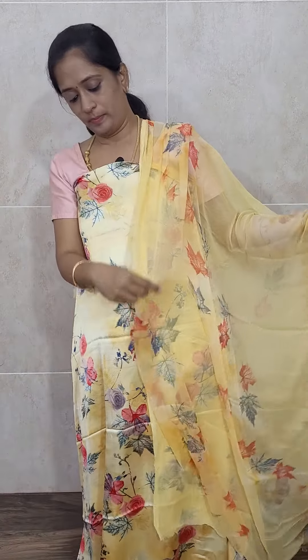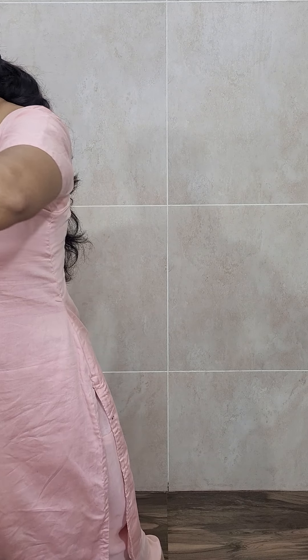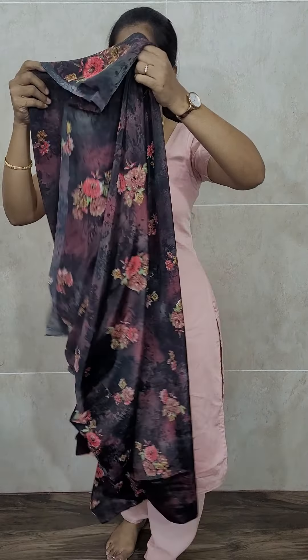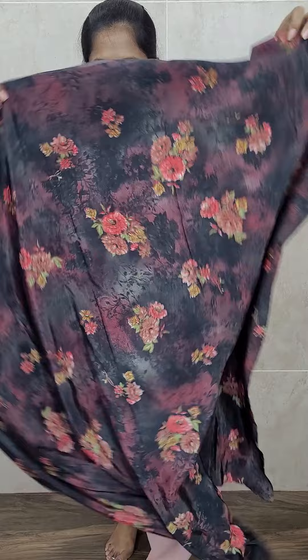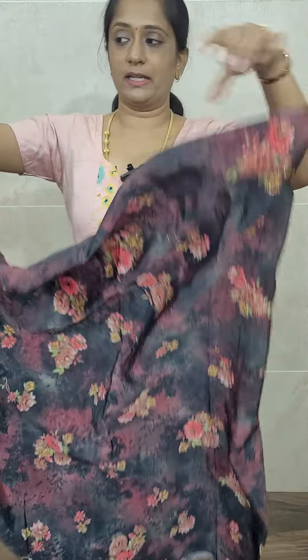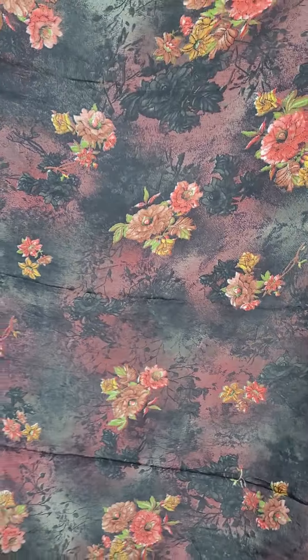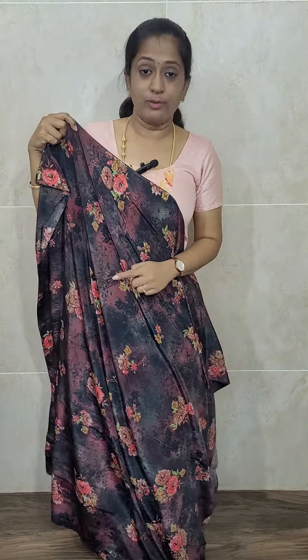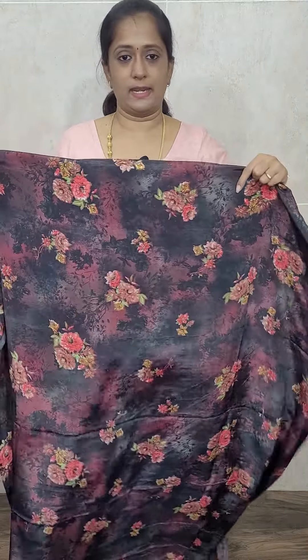This is a complete printed chiffon dupatta and the bottom is of crepe, priced only at 790 with free shipping. Everything is 2.5 meters, so it will definitely fit up to 3XL-4XL size. The next color is a very beautiful yellow. The top will be shown clearly and you will be getting a same color crepe bottom, priced only at 790 with free shipping.